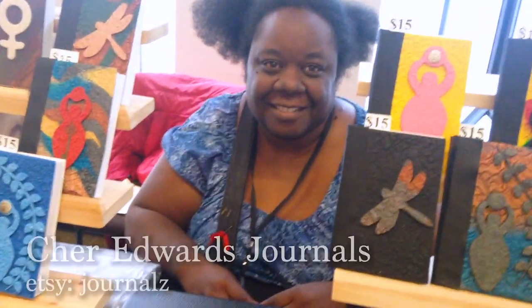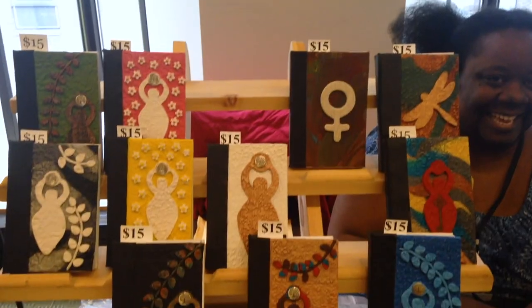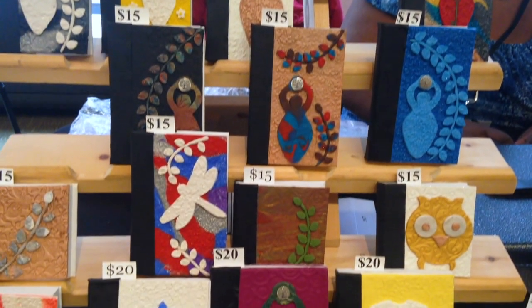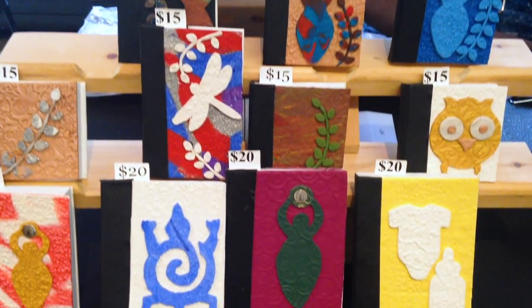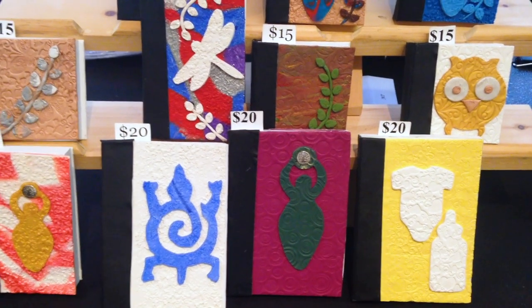I'm here with Cher Edwards Journals. Are they all handmade? Yes, all handmade by me. What was your inspiration? I used to buy handmade journals, but it became too expensive a hobby, so I started to make my own. I really love all the colors, and it looks like you have a recurring theme. What's the symbolism behind the themes on the covers? A goddess symbol holding an orb. Thank you so much for your time.